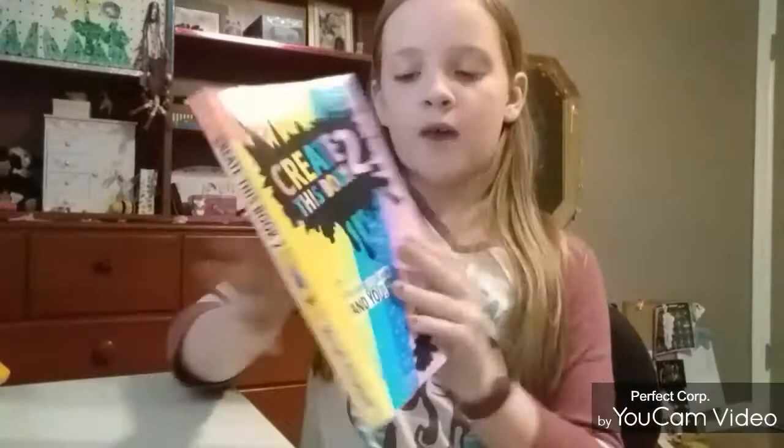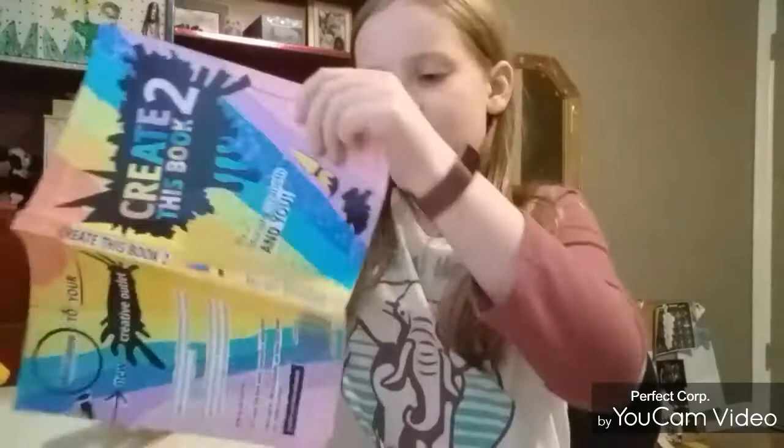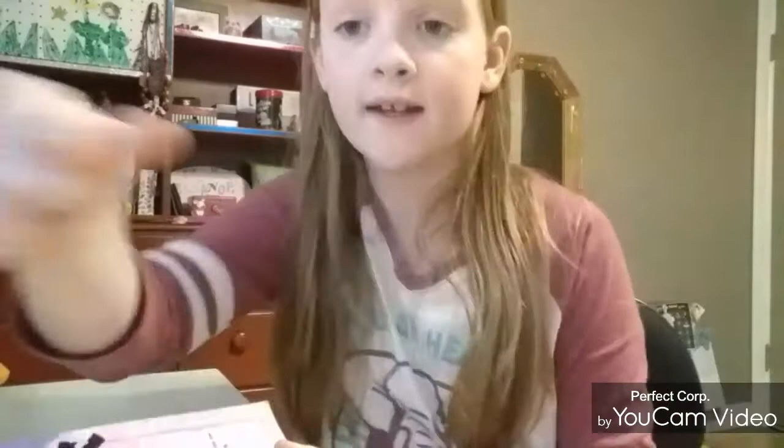I got this for my birthday and I've done a couple pages, as you can see. So I have my colored pencils over here, and let's get started.